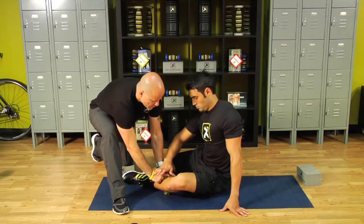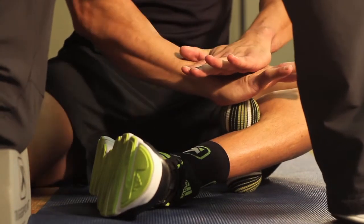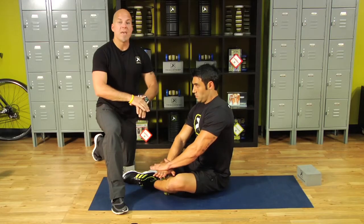Now, as a trainer, I'm going to remove my hands and have you place the heel of your hand on top of the ball. I'm going to stand up and we're going to repeat that program. Deep breath, release, pivot.